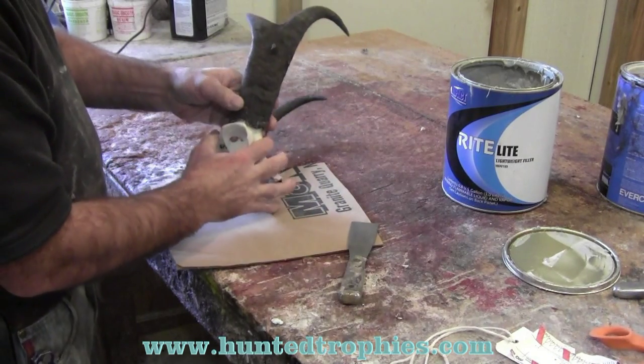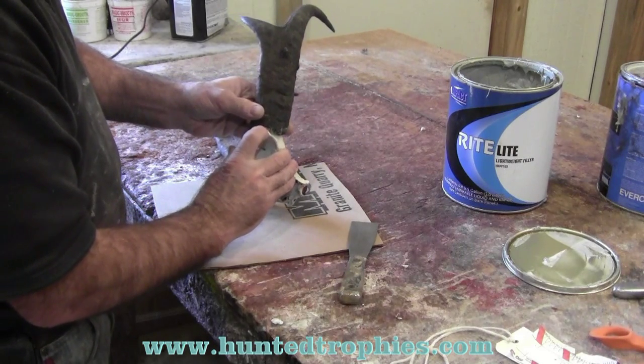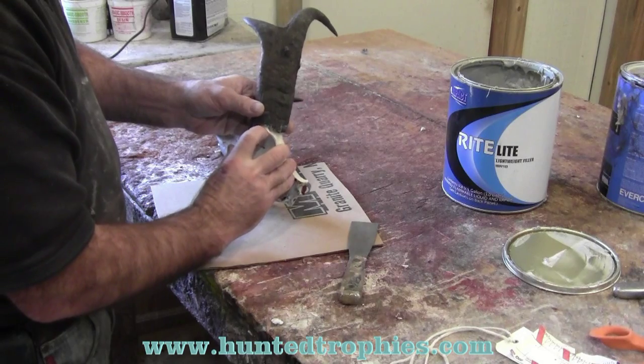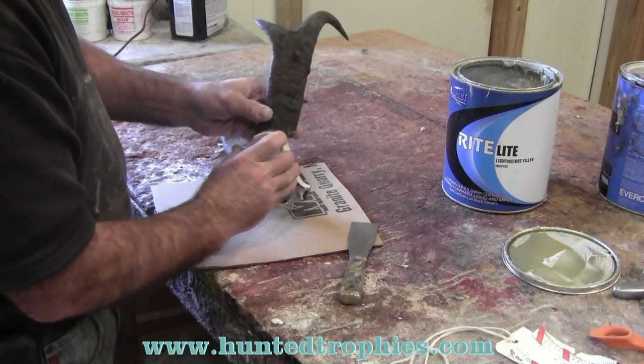When this is done, if you paid attention when you skinned it, you'll have about a quarter to three-eighths of an inch above the eye to the base of the horn — and that's where you want to set your horn.